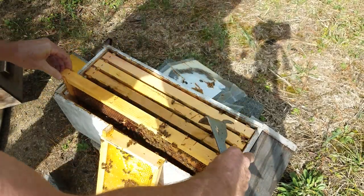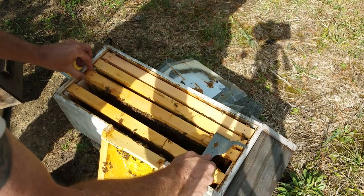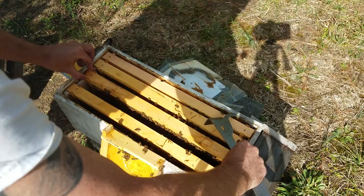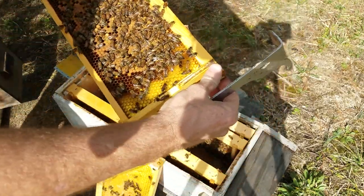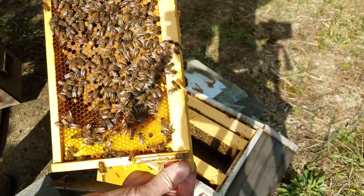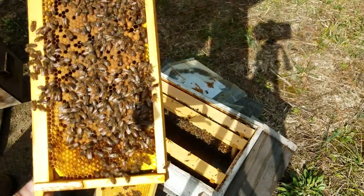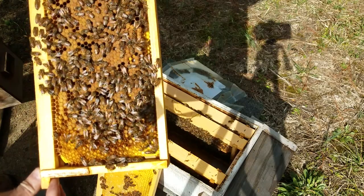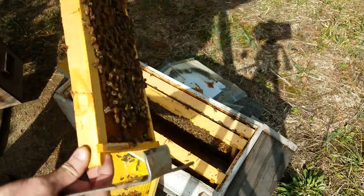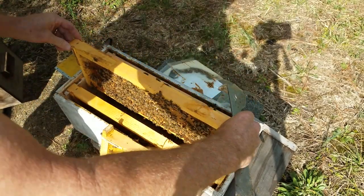Now, if these girls have got some brood in the box, I'd say they're doing really good. Look at that — good job, girls!